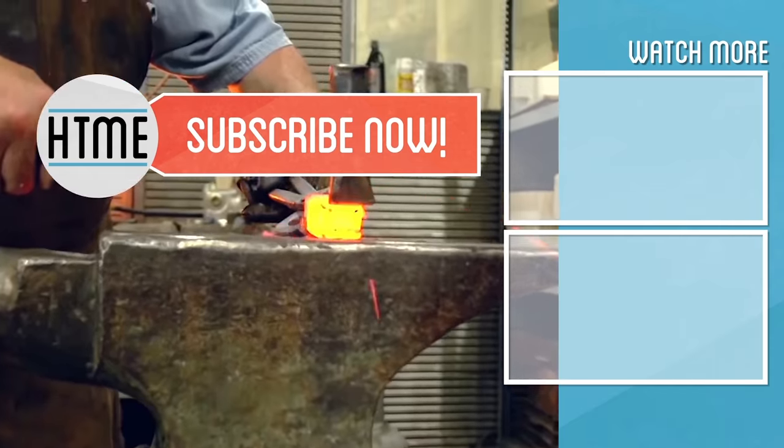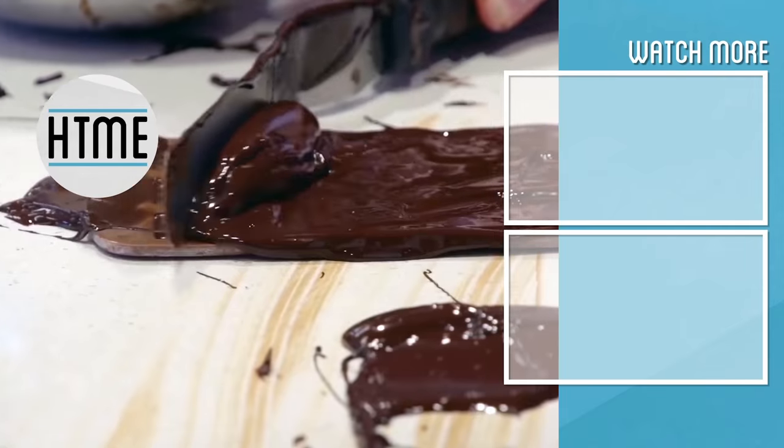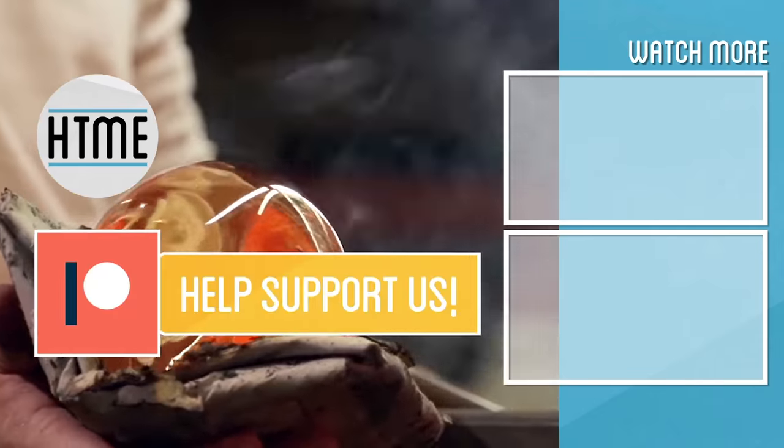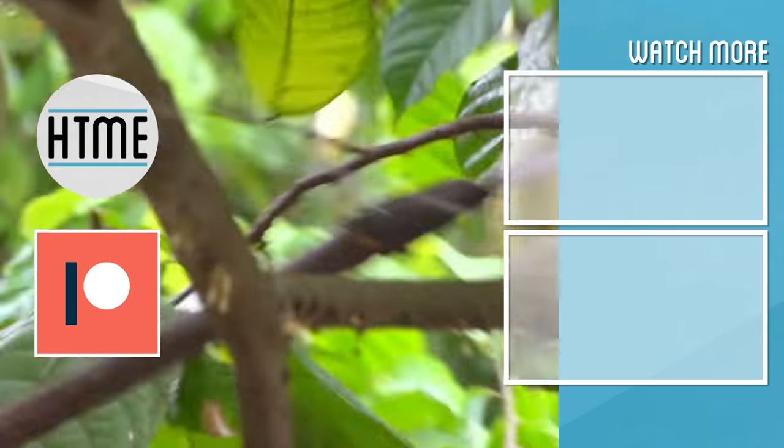Follow us on Instagram for more behind the scenes of how we made this. Support us on Patreon so we can afford more ketchup. Thanks. If you enjoyed this video, be sure to subscribe and check out other content we have covering a wide variety of topics. Also, if you've enjoyed this series, consider supporting us on Patreon — we are largely a fan-funded channel and depend on the support of our viewers in order to keep our series going. Thanks for watching.